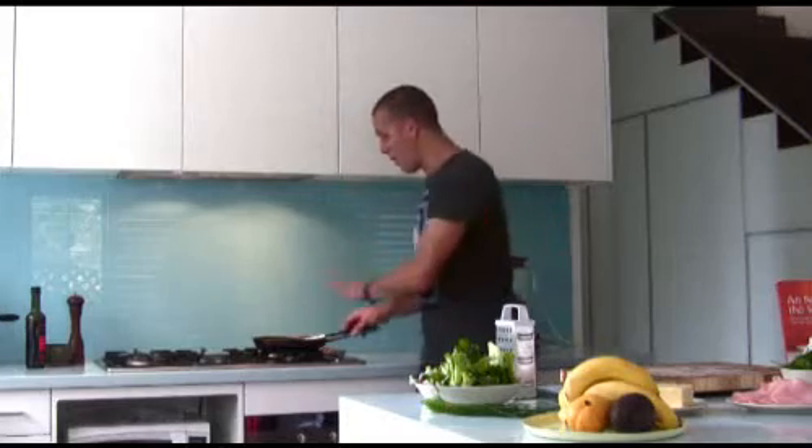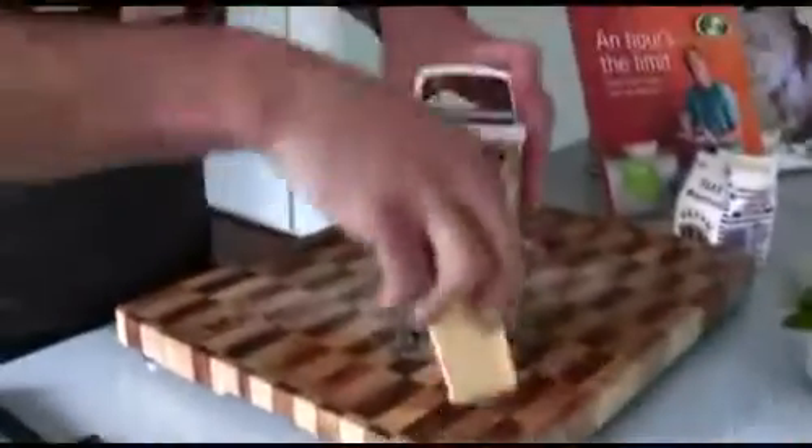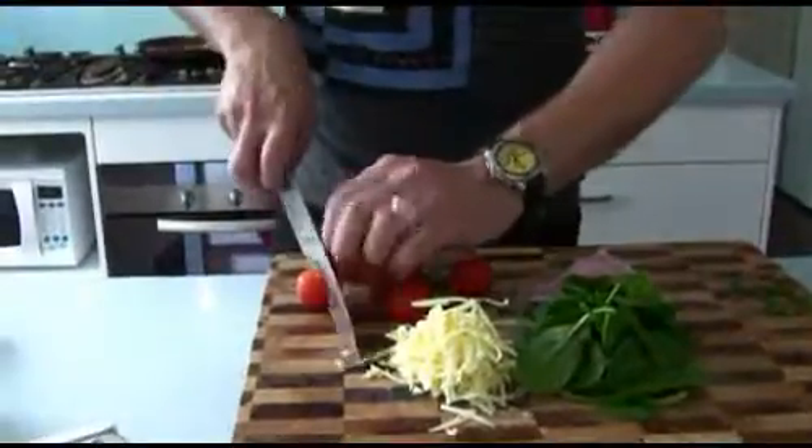Alright, gently does it while the egg begins to set — it's time for a little bit of filling. Pretty much with an omelette you can put anything you like in there. I do advise avoiding really wet fillings, with one exception: tomatoes — I can't live without tomatoes. What we're going to grab is some shaved ham, some grated vintage cheddar cheese, fresh spinach leaves just because they're good for you, and some cherry tomatoes sliced in half.